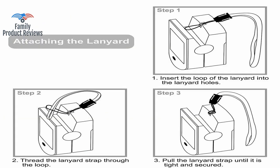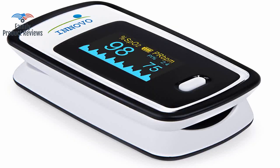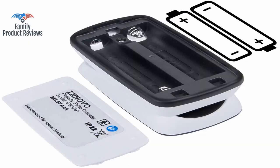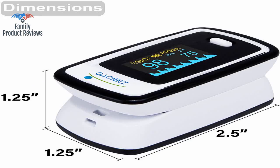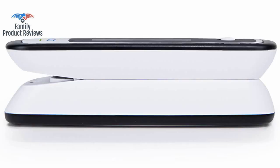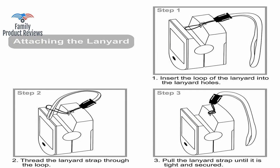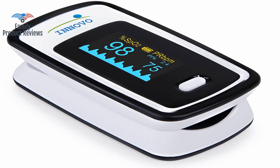Monitoring her heart rate and blood oxygen levels is an important part of her recovery and health. Many times at work, other staff have difficulty obtaining an oxygen saturation reading and don't know why. Whether at home or at work, this is a great, accurate, reliable tool to have around.